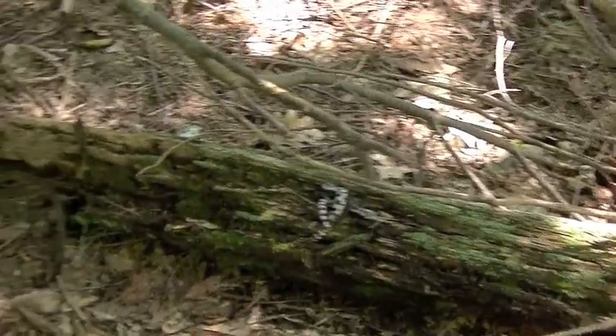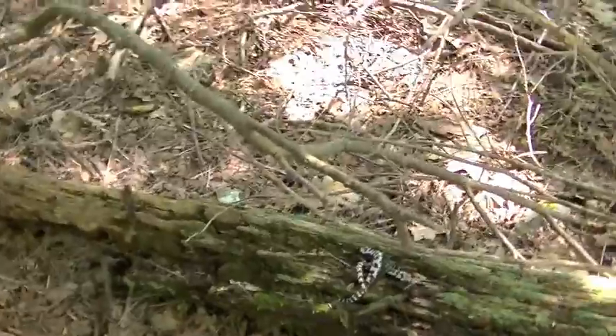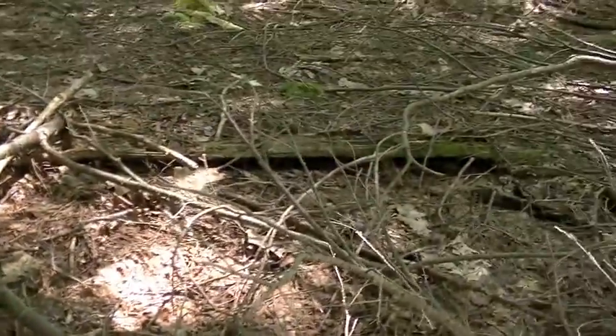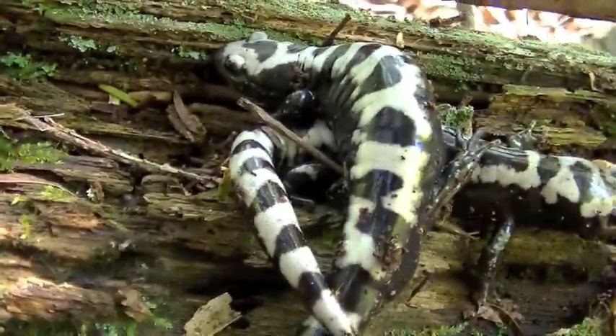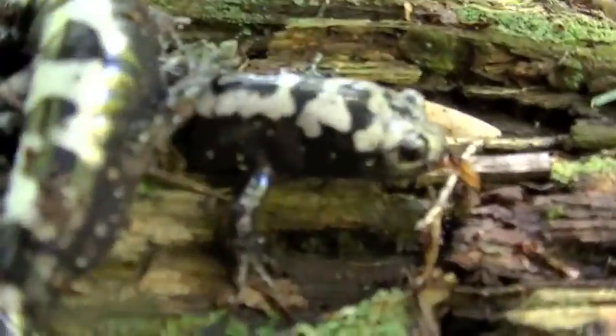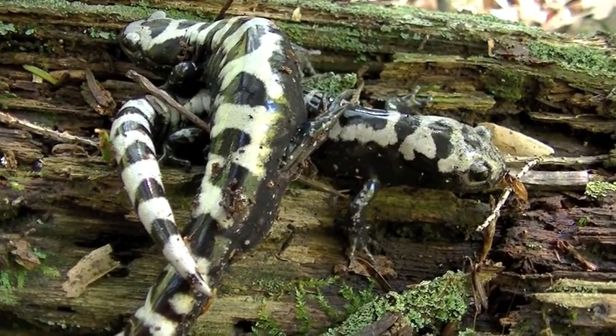I'm still at the log where I found the last marbled salamander, right here. And then I flipped up a log right there, and there's another. Here I have both of them. The bigger one's the one that I found under the log here.